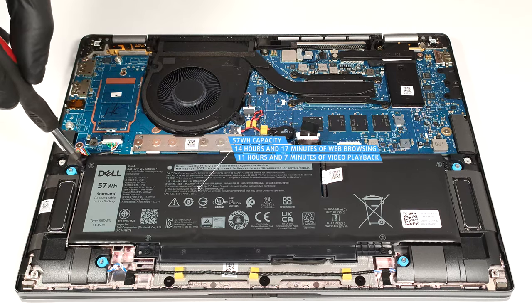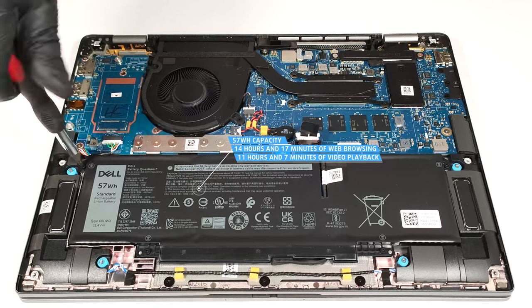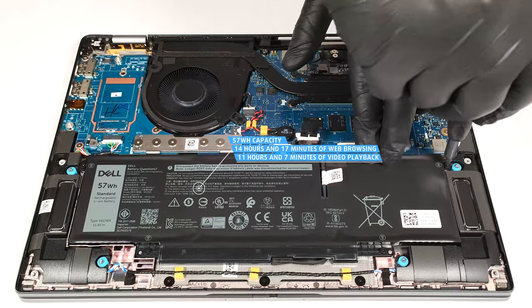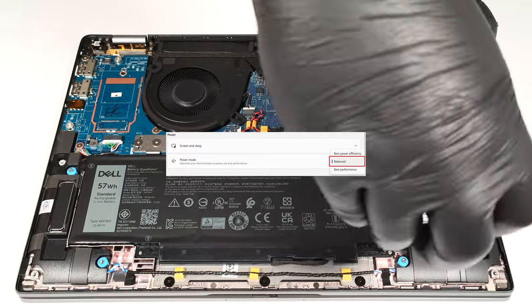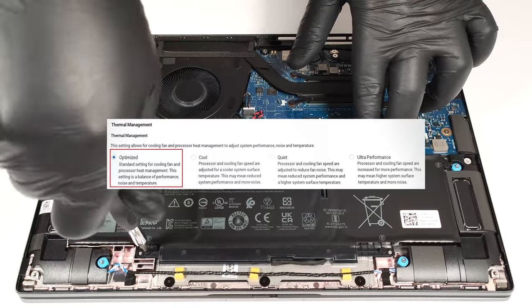The optional unit lasts for 14 hours and 17 minutes of web browsing, or 11 hours and 7 minutes of video playback. That's a respectable result considering the modest capacity. To achieve that, you have to apply the balanced preset in the Windows power and battery menu and select the optimized power plan in the BIOS.